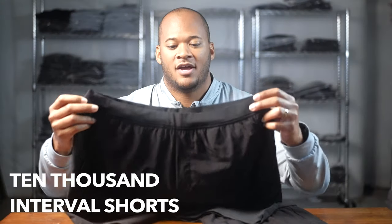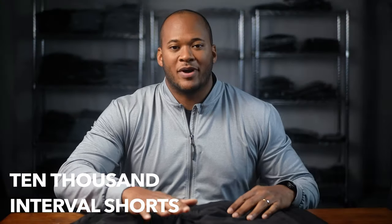First we have the 10,000 interval shorts. These are their best-selling shorts — they have over 7,000 reviews and a 4.8 rating, which is really really good.